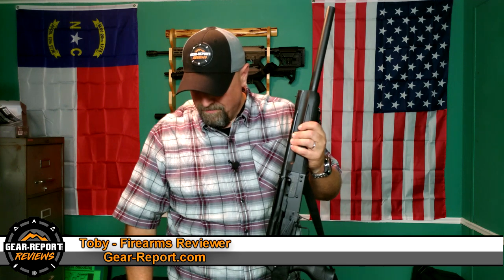It is a Saiga 12 style shotgun, meaning it accepts Saiga style magazines — we'll talk about that a little later on. It is an AK platform shotgun; it breaks down and looks on the inside similar to an AK as far as the gas and the bolt carrier group.